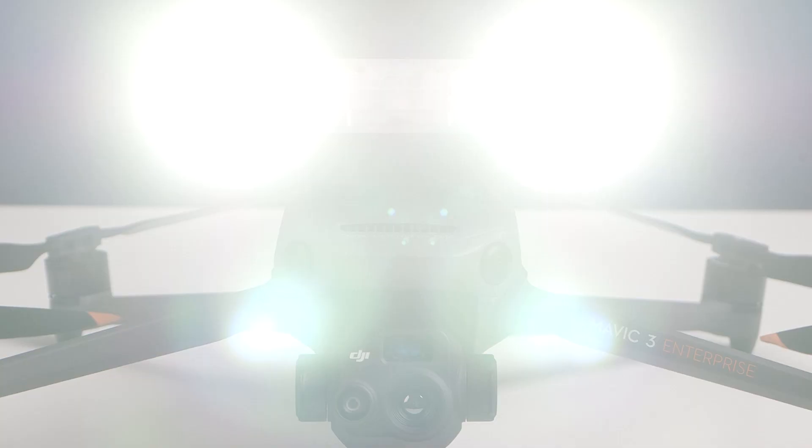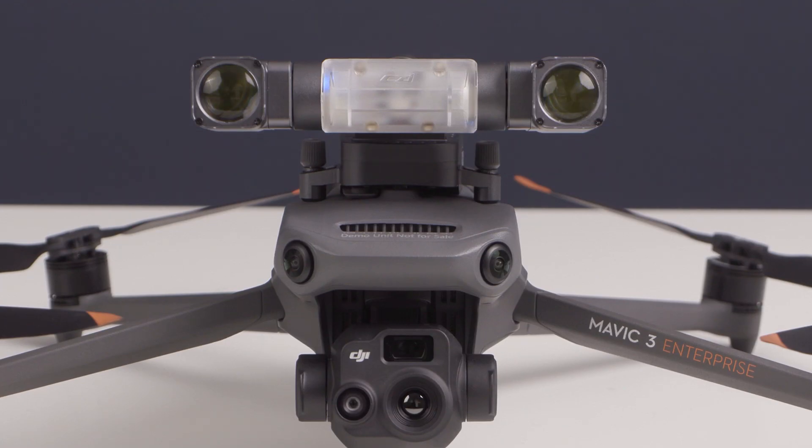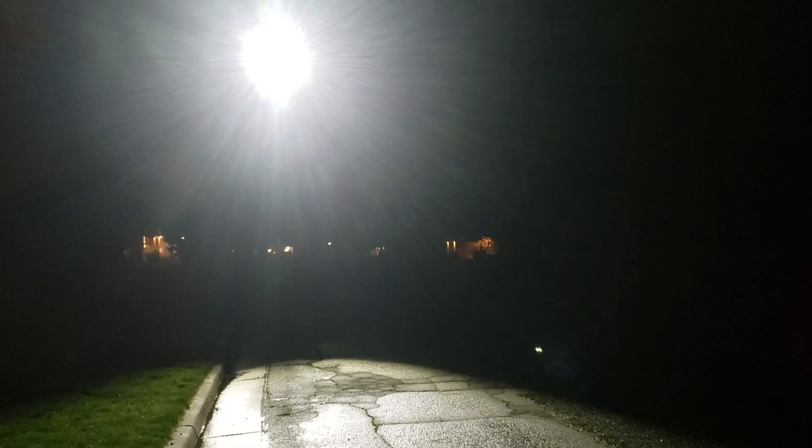The Mavic 3 Enterprise was launched with a few optional accessories available, but one noticeably absent option was a spotlight attachment. However, we recently got our hands on the GL10 spotlight attachment made by CZI, and we have been impressed with how well it integrates with the Mavic 3 Enterprise. Even in complete darkness, the light produced by this spotlight is very impressive.